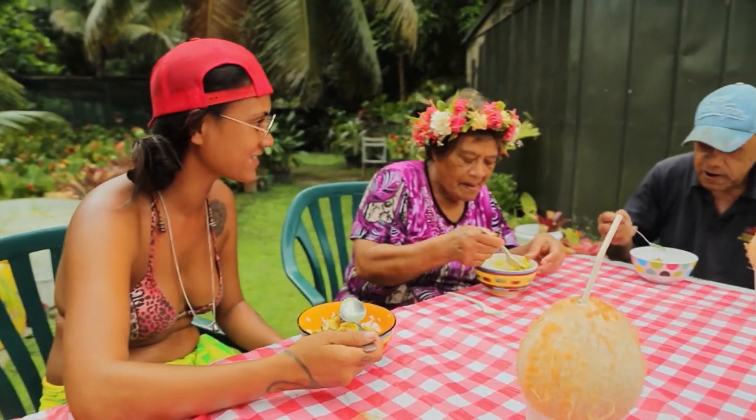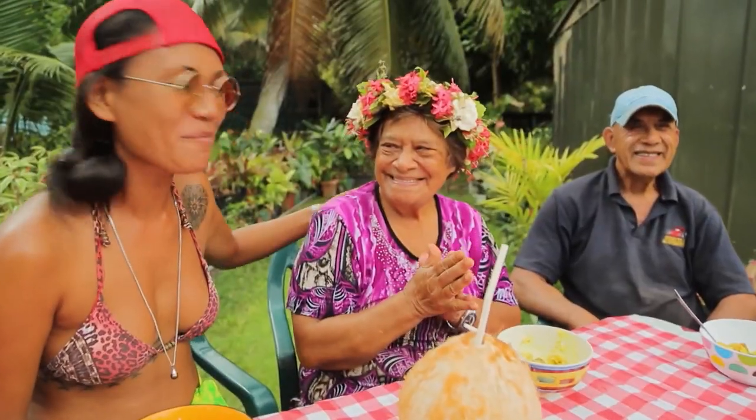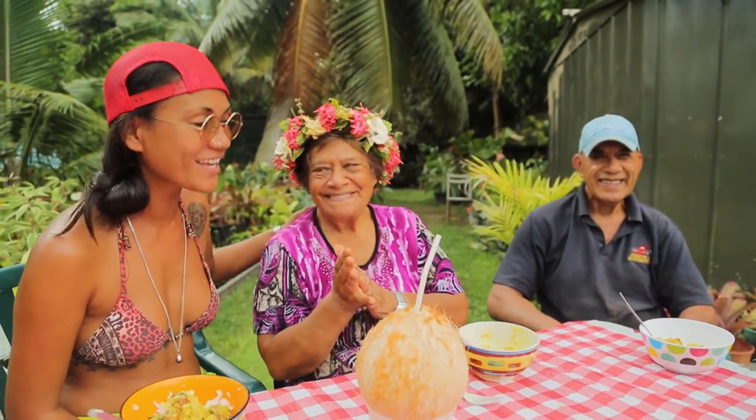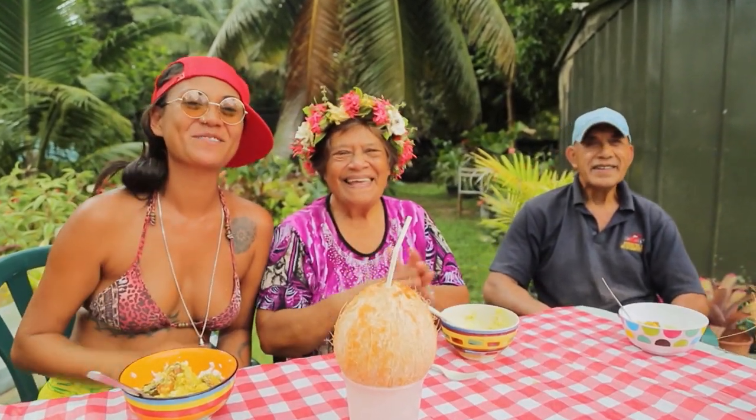It's really good. How did I do, Grandpa? Tasty, isn't it? Thanks for hanging out with me and my grandparents. This is how we cook eke and we hope to see you here in Rarotonga. Ka kite. Ka kite.